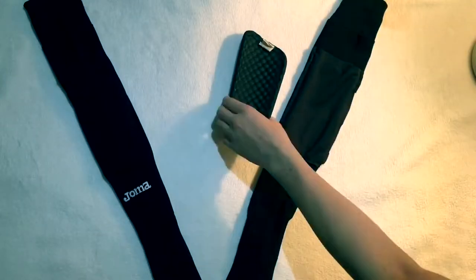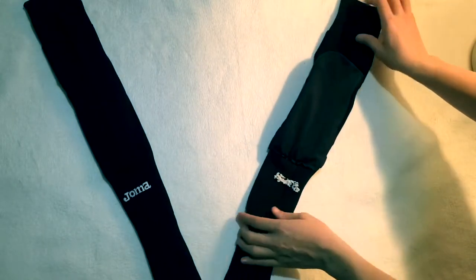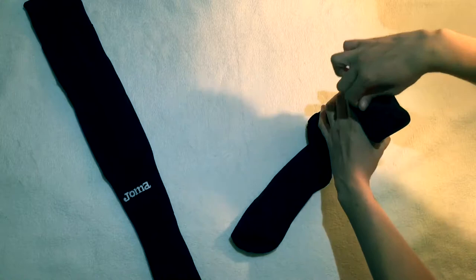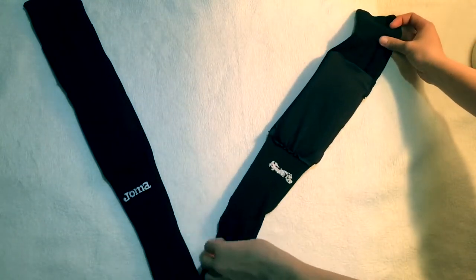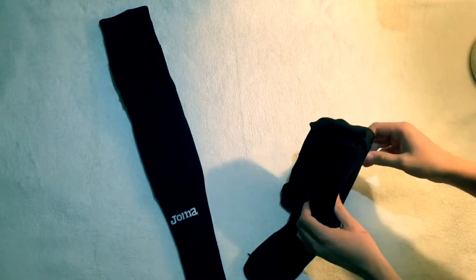Smartguards trialled and tested a number of socks until we found the best fitting and most comfortable sock. We put a polyester pocket into the sock that is sewn with a special nylon thread so that it's more durable. The shin guard can slip into the pocket as shown, and the lip folds over to provide maximum security. Smartguards come in ten different colours and range from size kids 11 to adult size 12.